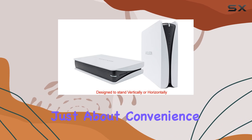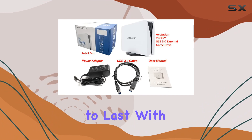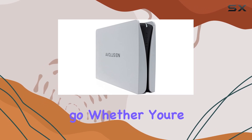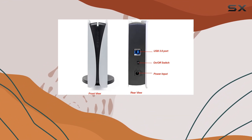But it's not just about convenience. The Avolution Pro 5 Y-Series is also built to last. With its durable construction and portable design, you can trust that your data will be safe and secure wherever you go. Whether you're working on the go or backing up your entire system, this hard drive has got you covered.